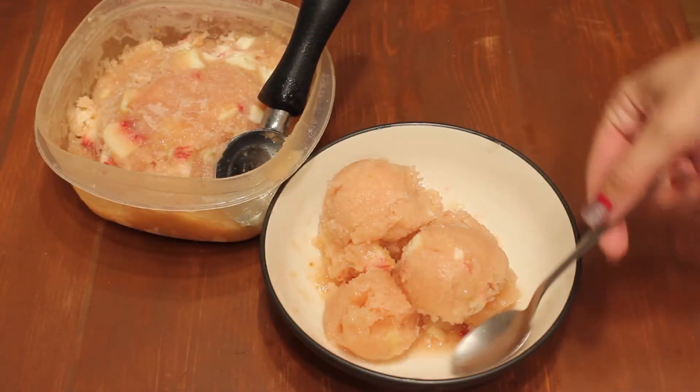Welcome to Fresh. I'm Sarah and this is Mia. Today we're going to be making peach sorbet.